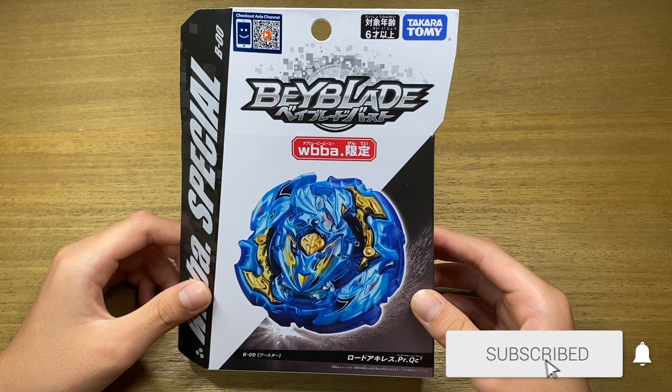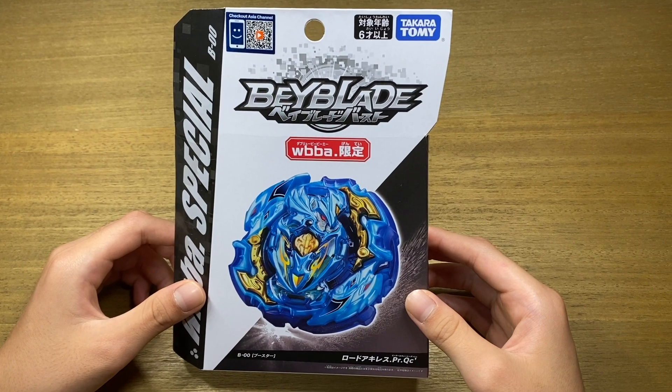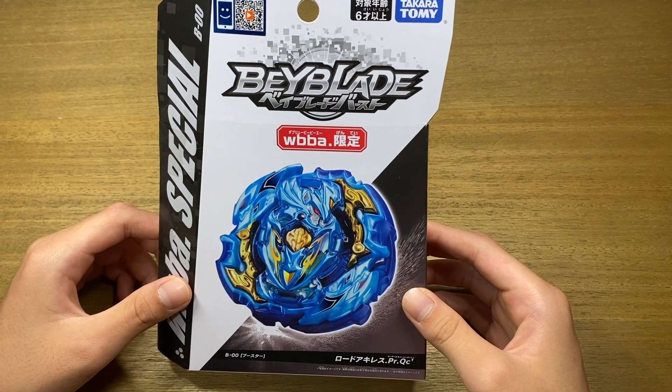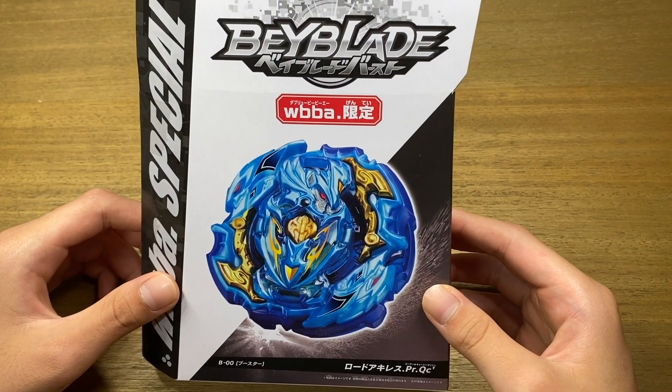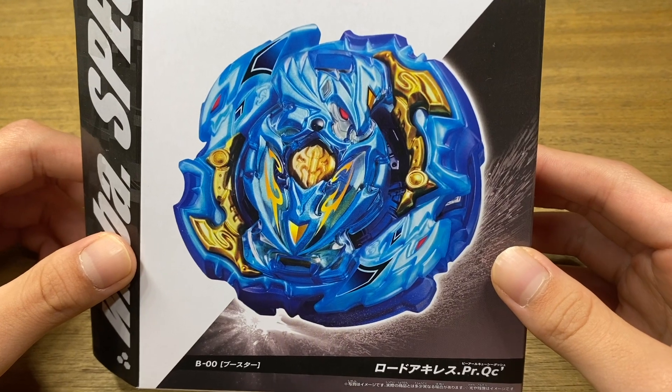Hey guys! Hello, Combo's back! Today we are going to be unboxing Lord Achilles from Beyblade VS GT. This is a right spinning attack type bay and it is a WBBA special edition. Without further ado, let's get this box open and check out the bay.